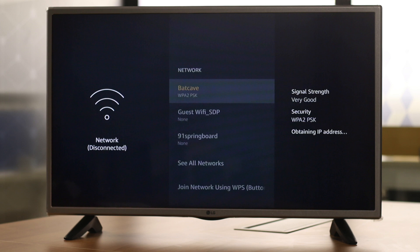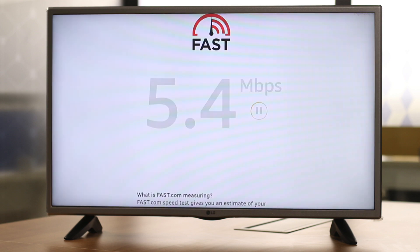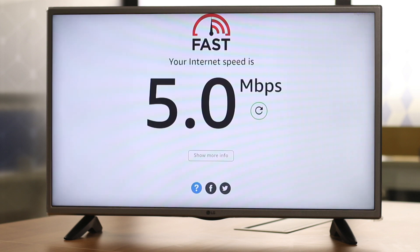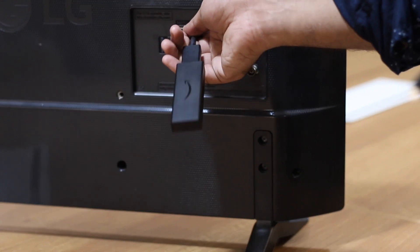Before we jump into the setup, let's do a speed test on the Firestick connected to Wi-Fi. The speed is somewhere around 5 megabytes per second on Wi-Fi, and the TV is far away from my router. Now let's see how it goes when you connect it with Ethernet.